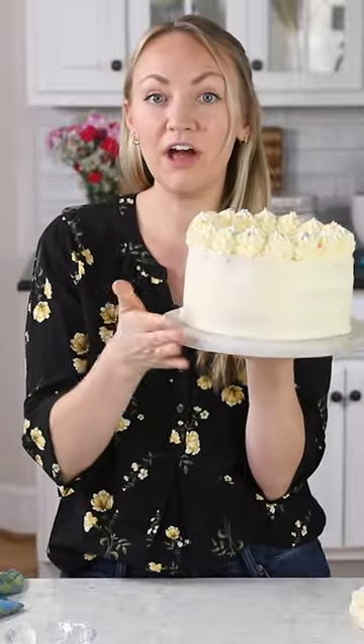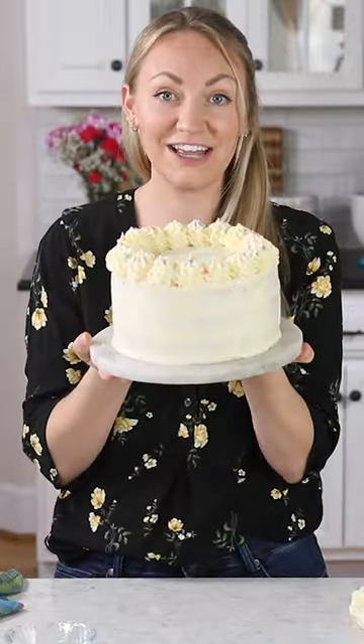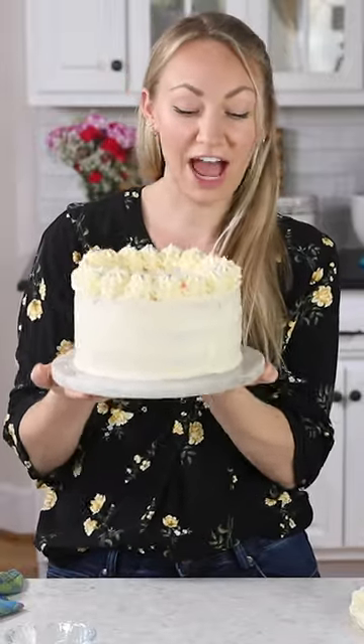Hey guys, Sam here, and today I am sharing a fun and easy tutorial. This is a beginner's guide on how to decorate a cake. These are all the tips and tricks that I wish I had known when I first started decorating cakes. Let's get started.